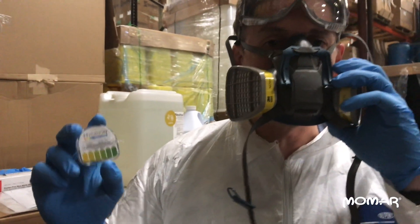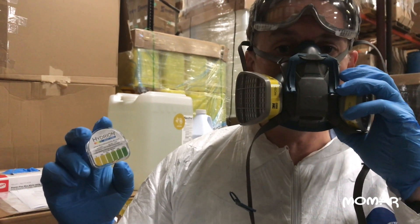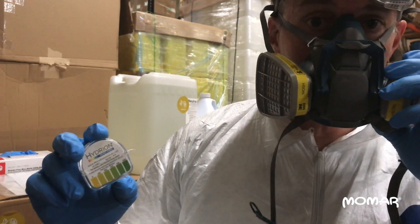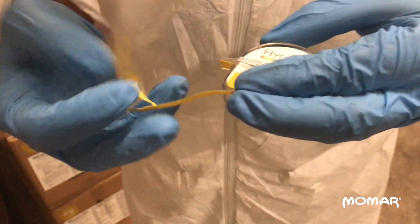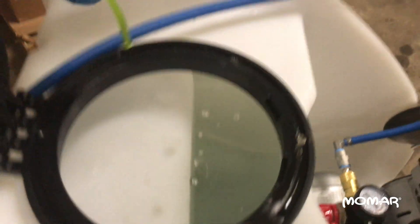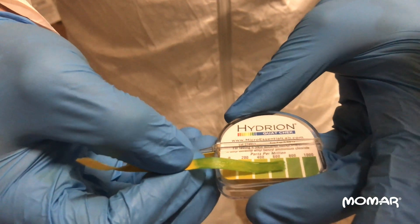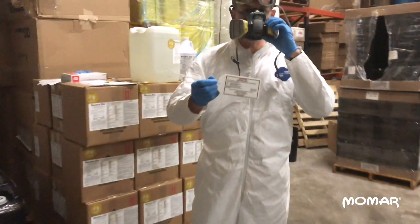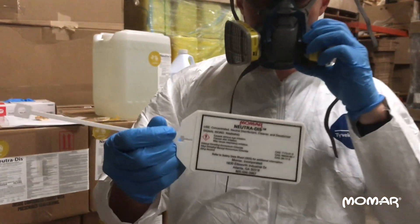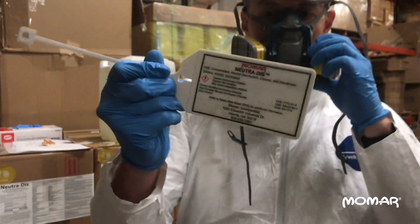Once we have the solution mixed, we're going to use our QUAT test strips to make sure that we've reached the appropriate concentration of Nutridis. For a one ounce per gallon mix, we're looking for 660 PPM of QUAT in the solution. It looks like we are just past the 600, almost between the 600 and the 800, so we're good.